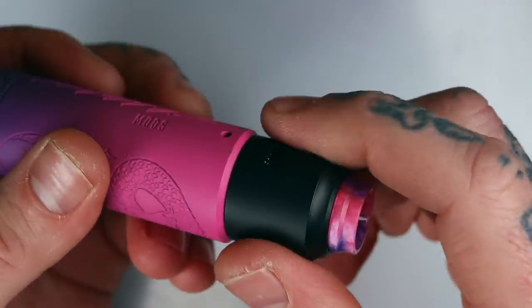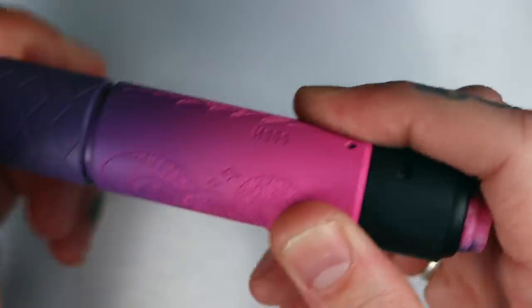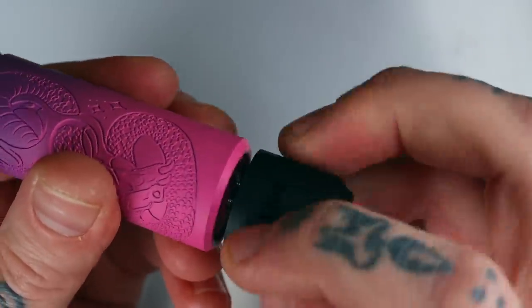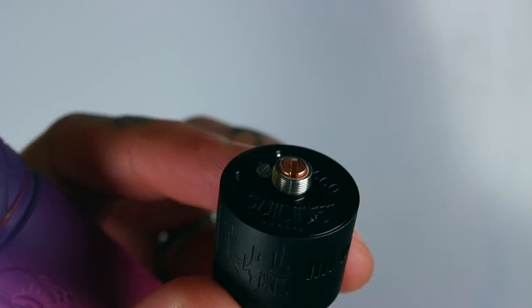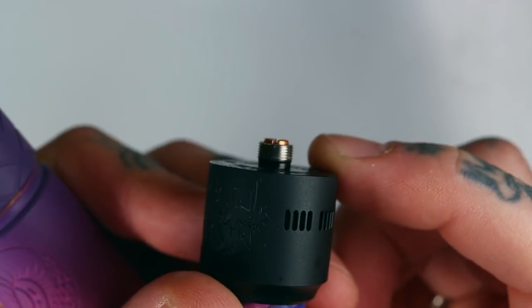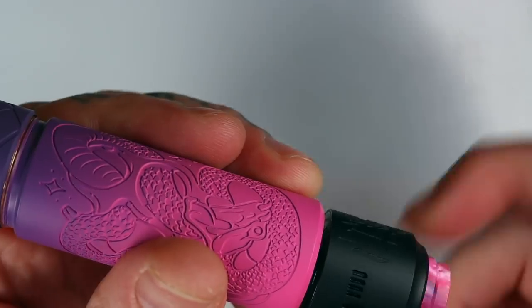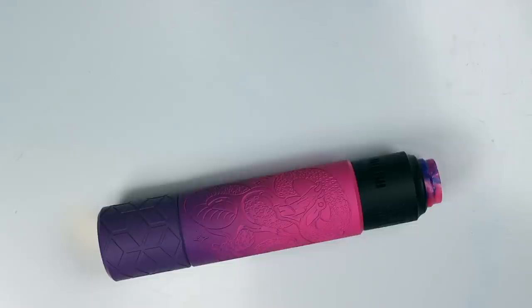One thing I forgot to mention — as always with a hybrid mechanical mod, make sure you're using a hybrid-safe 510 pin on your atomizer. The pin sticking out from the threads on your atomizer should be protruding — you can see that little bit of copper sticking out from the stainless steel. If your 510 doesn't look like that, don't use it on a hybrid mechanical mod. Don't go blowing yourselves up. But that's about it for the up and close. Let's jump back up top and wrap this up.